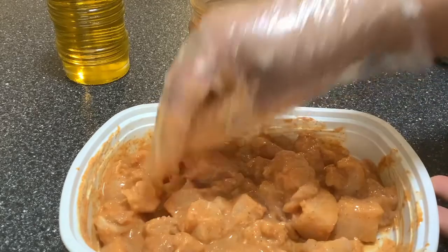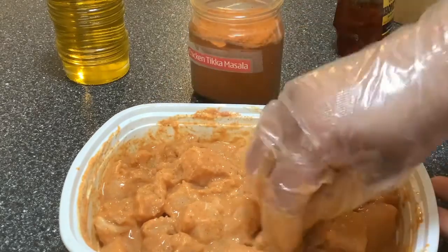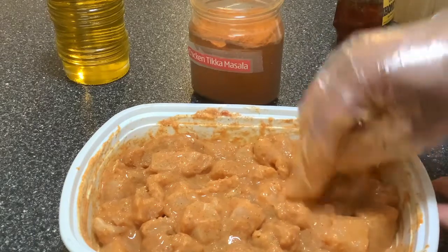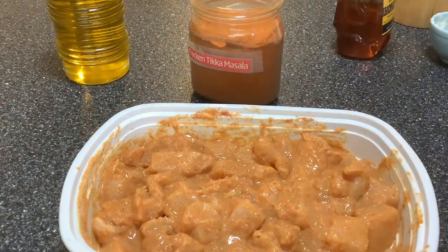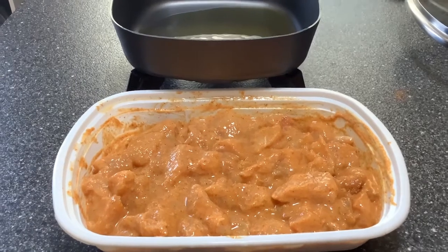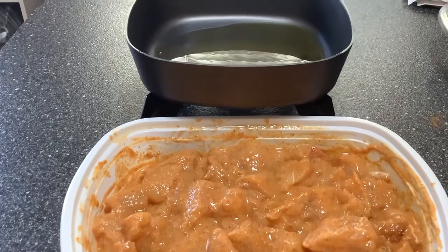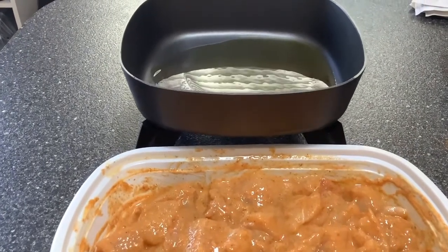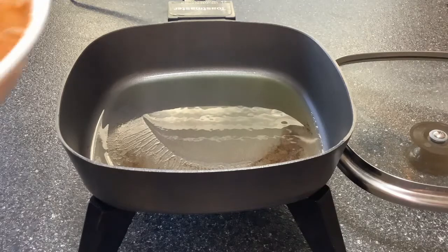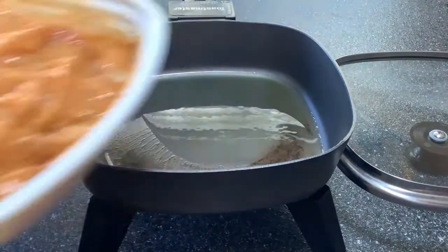Now I'm going to let this chicken marinate for half an hour. You can marinate it longer if you have the time. Our chicken has been marinating for half an hour and I'm heating two tablespoons of oil in a skillet. The oil is hot so I'm going to add the chicken into the skillet.